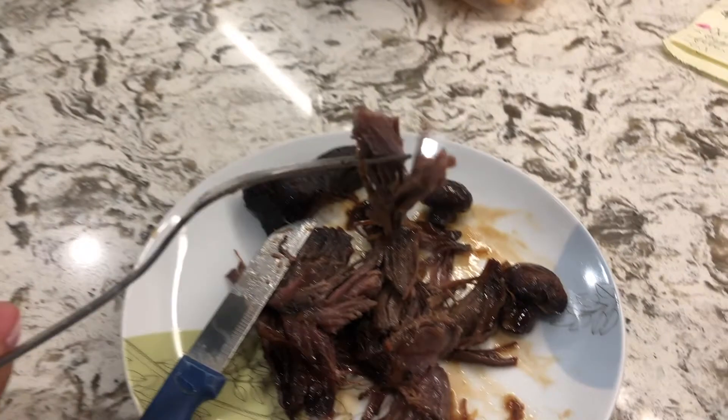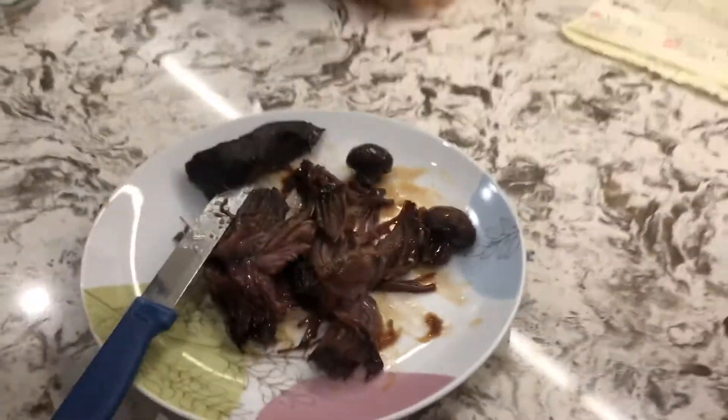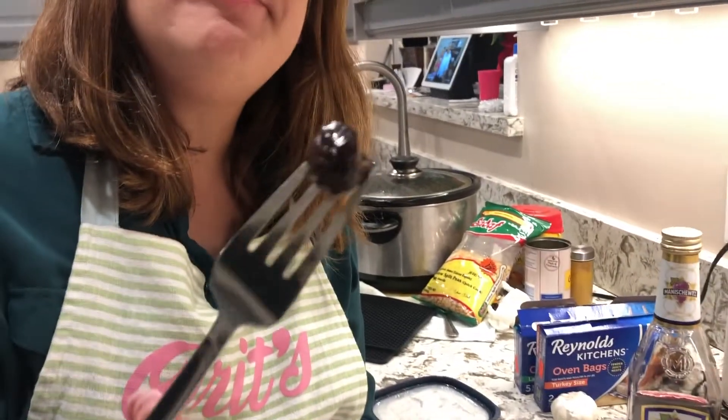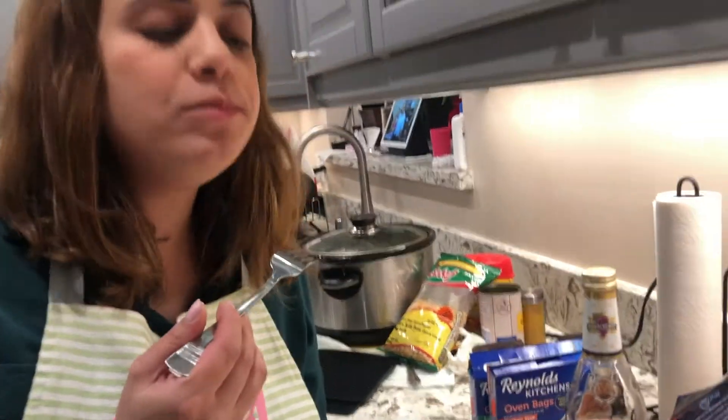This is really good — nice and moist inside, you can see that. And here's one of the mushrooms I mentioned — it really has the full effect of the wine, which is great.